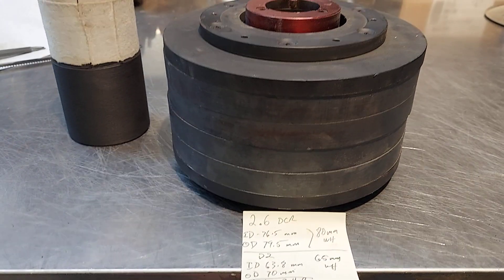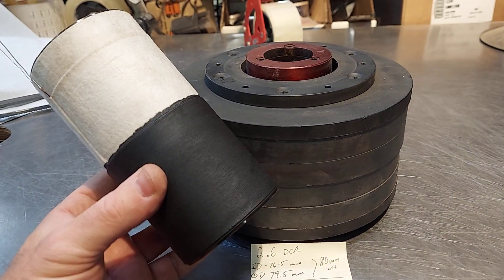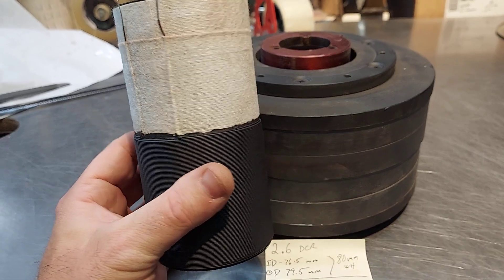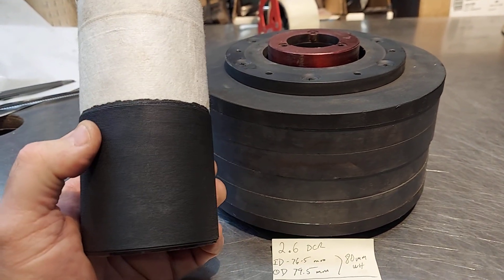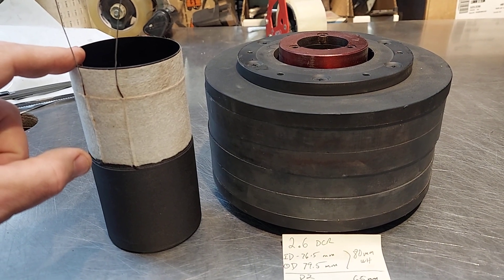I'm also going to use this as an opportunity to promote the batch of coils we just got in. These are rated at single 2 ohm, 80 millimeter wind height, and I think total length is six or six and a half inches.